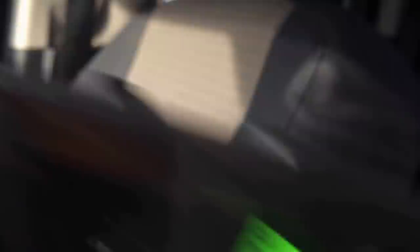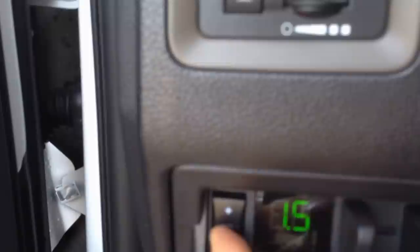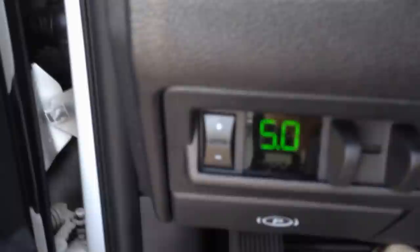The part number for the brake controller should be 56029431AM. Here's the integrated brake controller — OEM Mopar part. Pretty much flush mount, as you can see. Turn the key on and right there you can change your gain — it goes all the way up to 10, all the way down to zero. When you hook up to a trailer that actually has electronic trailer brakes and you hit the brake pedal, this will always be displayed. And if you have it programmed to your EVIC cluster, that will also show you information about the trailer brake controller.